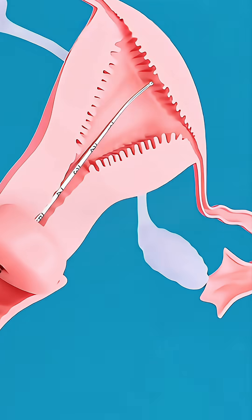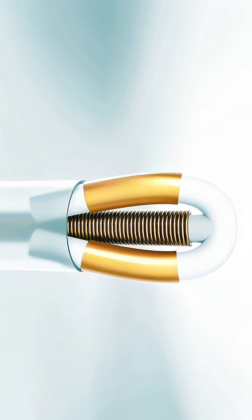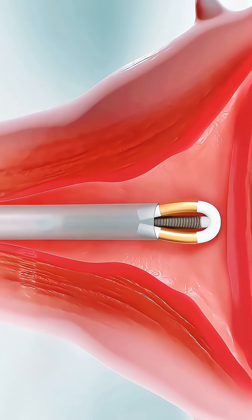Next, a small clamp holds the cervix steady and the depth is measured. The IUD is loaded into a tiny inserter, which is then slowly passed through the cervix and carefully placed into the uterus.